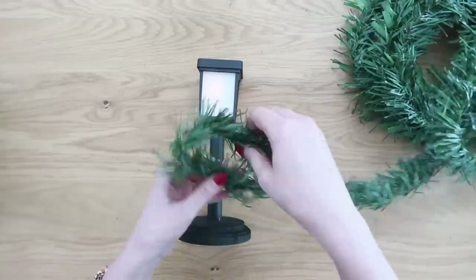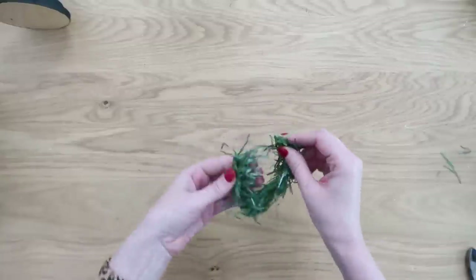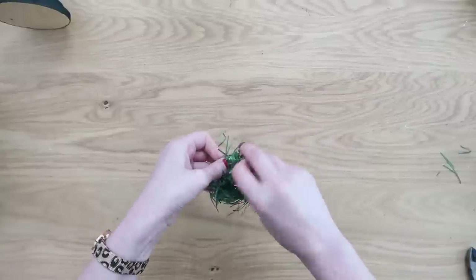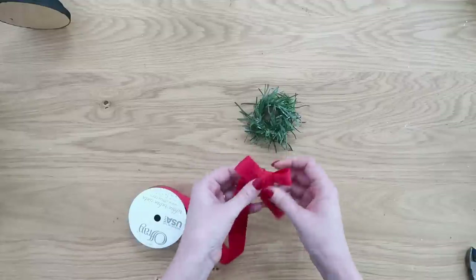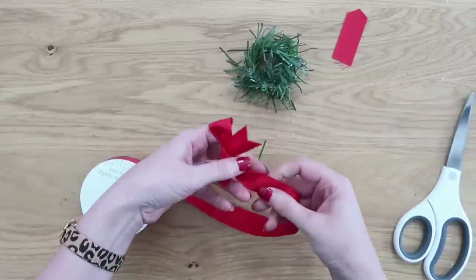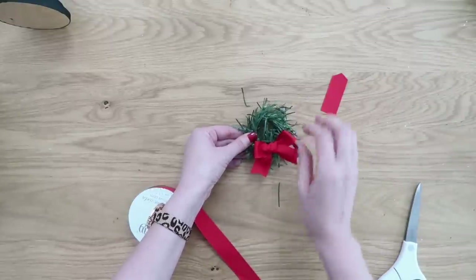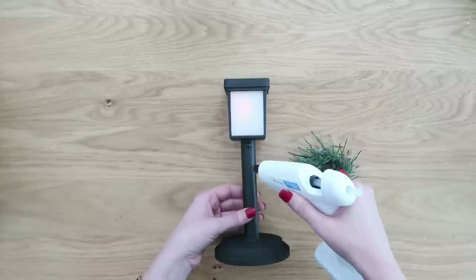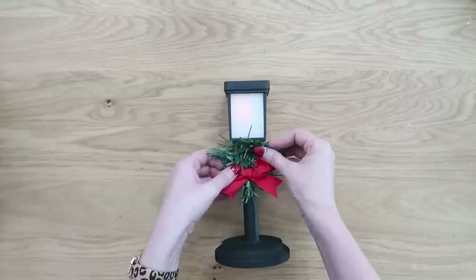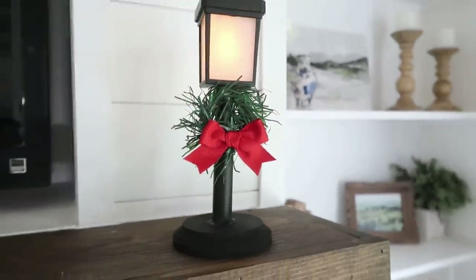We're going to decorate with some Dollar Tree garland to create a little wreath for our street lamp — cut it down to size, make a circle, fold the ends into each other to secure, and that gives you the wreath shape. Add a cute little red bow on the front using 7/8-inch red grosgrain ribbon, dovetailing the ends and hot-gluing it on. These are so cute on a mantle, entryway table, shelf, or even in a little Christmas village.